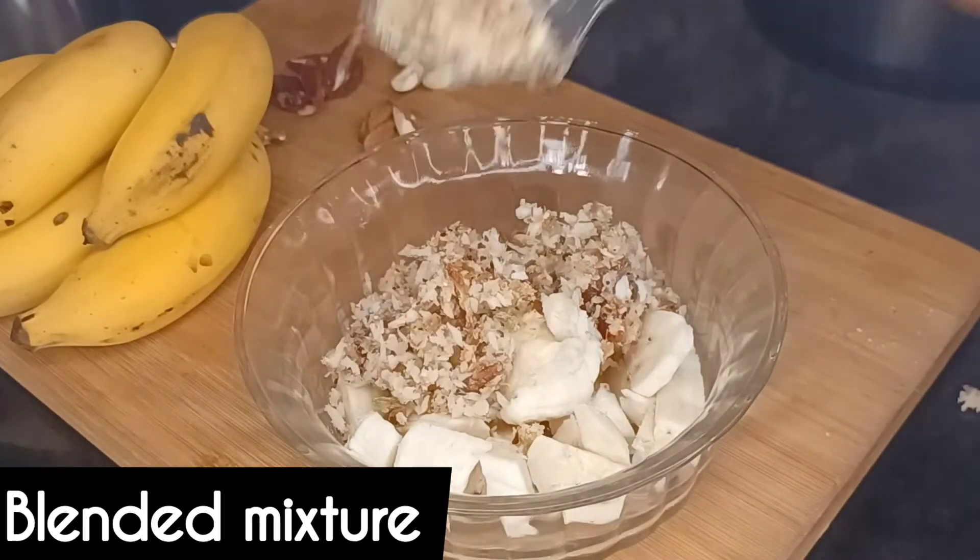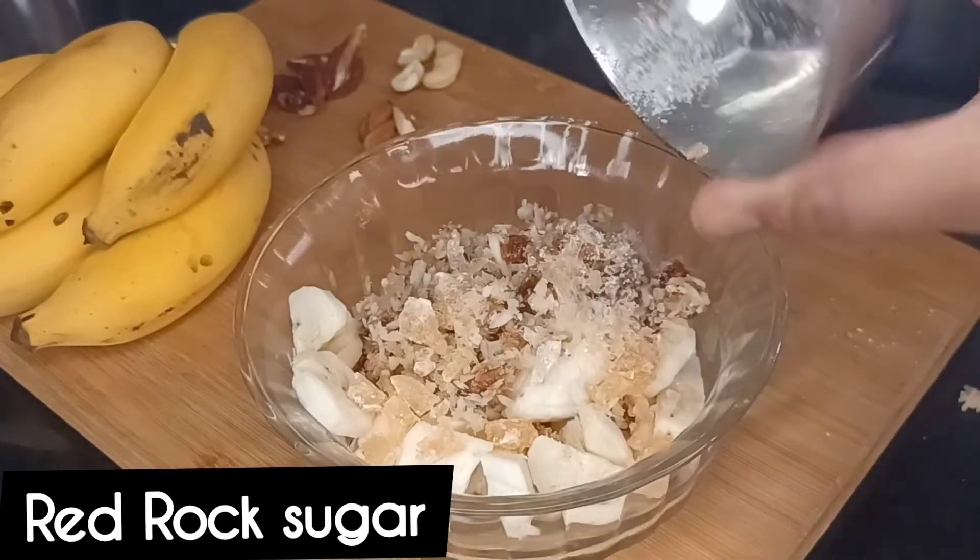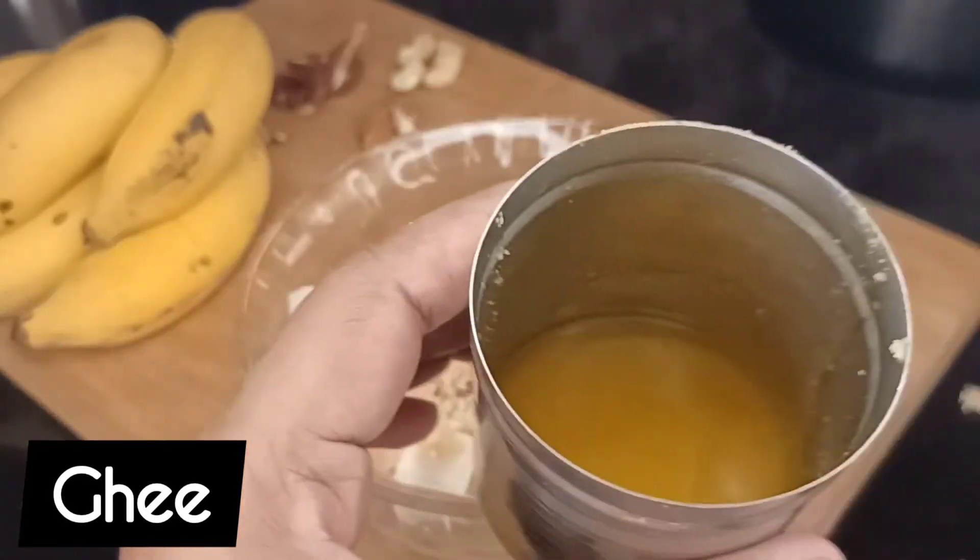I also need a kambi. I am going to add 1 tablespoon of kambi. I'm going to taste this well.